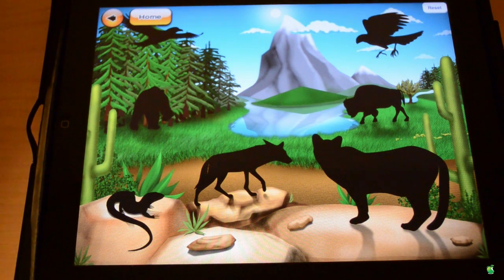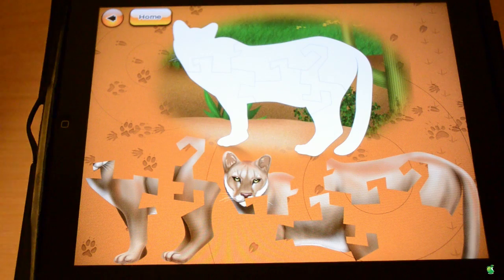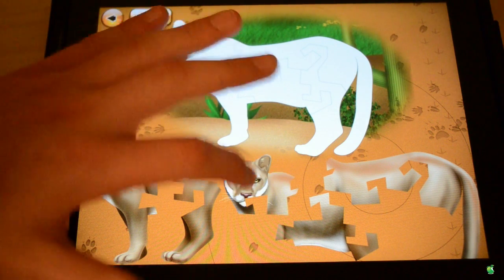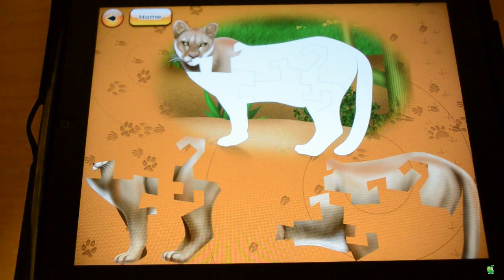You can see it has a very elegant design. Then it asks you if you want to do Beginner, Medium, or Advanced level. For this video, I'm going to click Beginner. As you can see, you need to do the animal — you tap on any animal and it'll give you puzzle pieces. So, we can drag this and put this here.